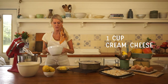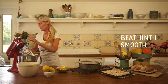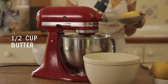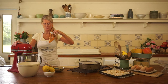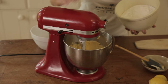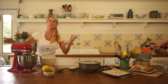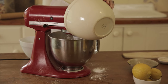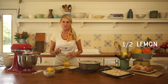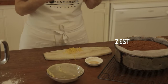For the icing, I'm taking one cup of cream cheese and just getting that going first. Then we add half a cup of butter, two teaspoons of vanilla, and four cups of icing sugar added gradually so it doesn't go everywhere, then the rest of the icing sugar. Finally, I'm going to add half a lemon — and as always whenever I use lemon, I like to use the zest as well, just for that extra piquancy.